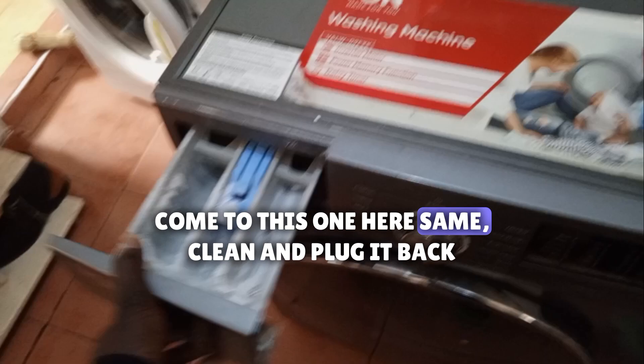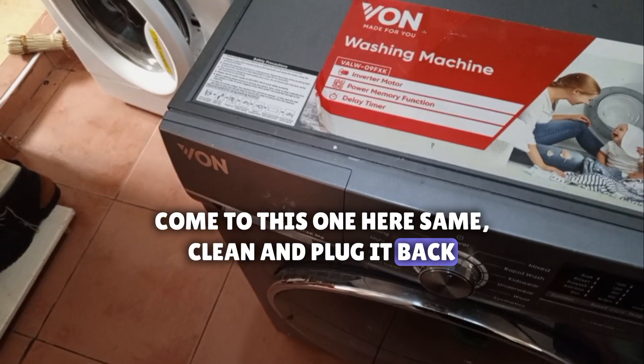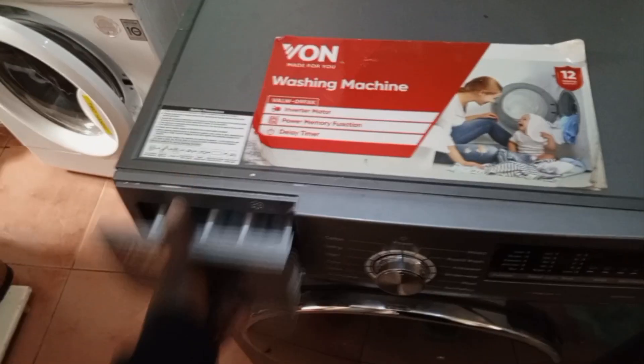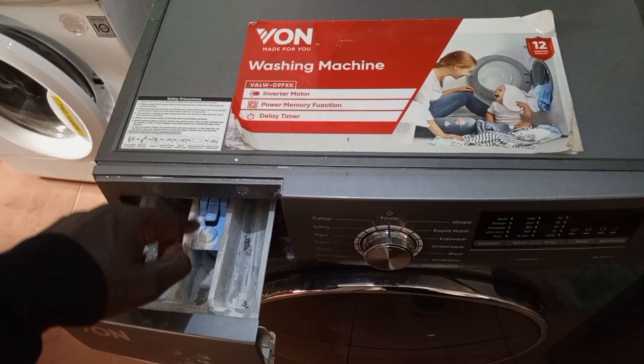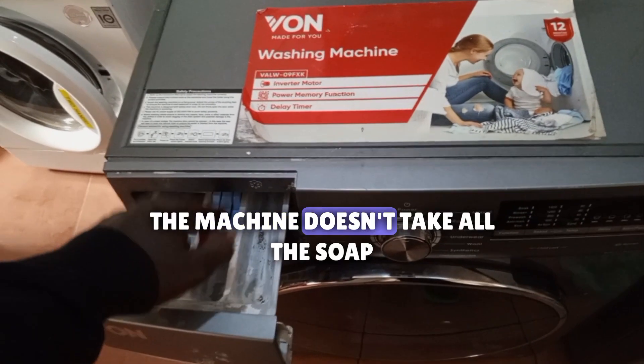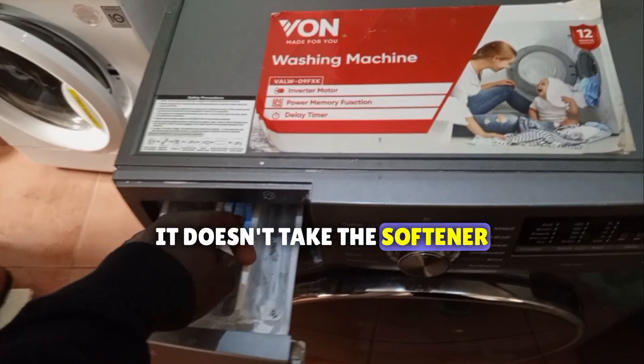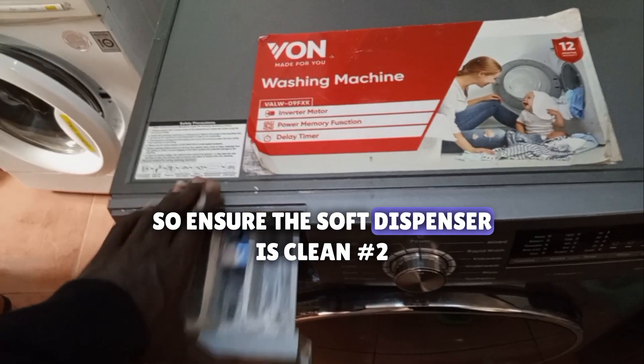Come to this one here — same. Clean and plug it back. If you don't do that, the machine doesn't take all the soap and it doesn't take the softener. So ensure the soap dispenser is clean.